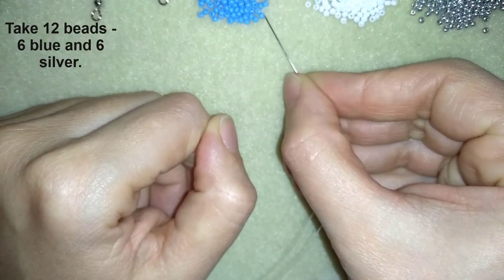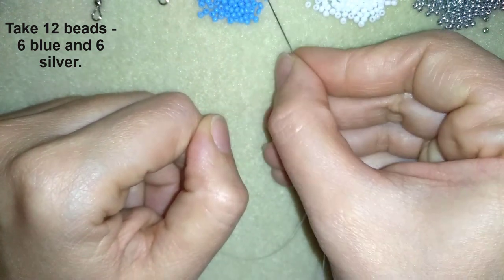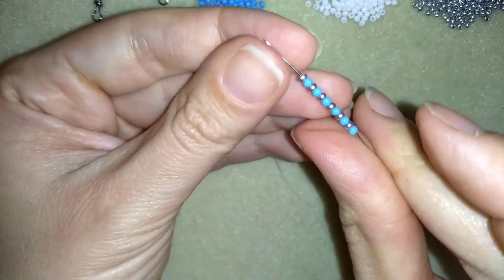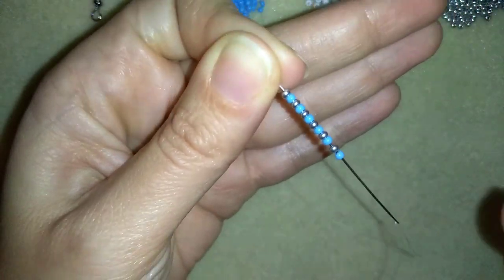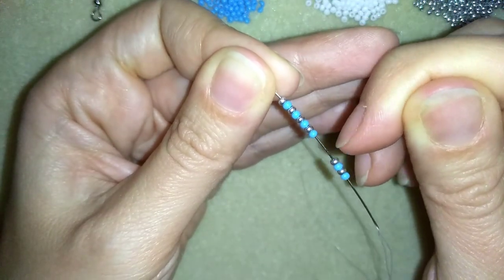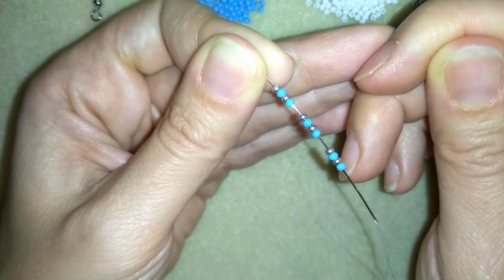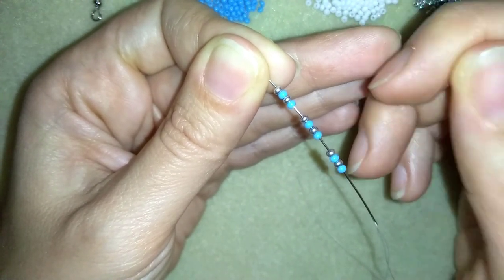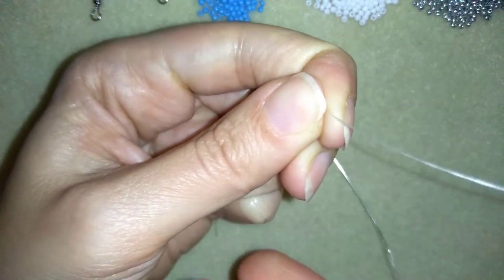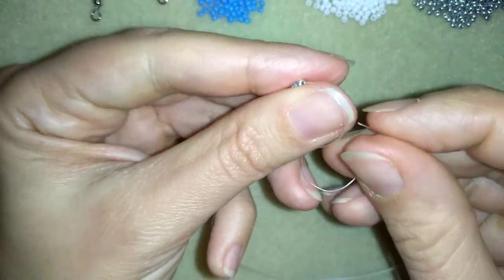I'll be back. Now I'm going to take 12 beads — 6 blue and 6 silver. I have 12 beads here, 6 silver and 6 blue, and I'm going to slide those down. I'll stick my needle in my mat and here I'm going to make a knot.